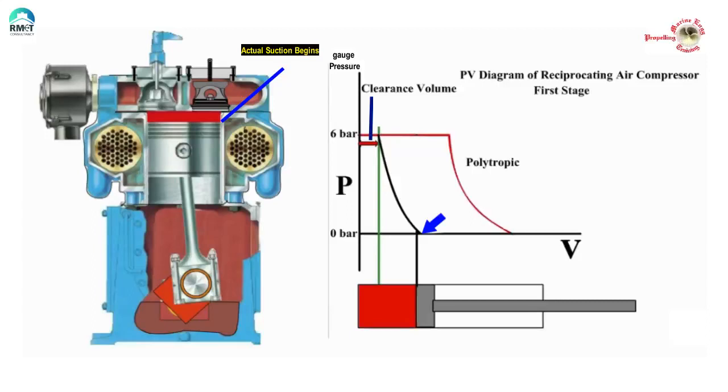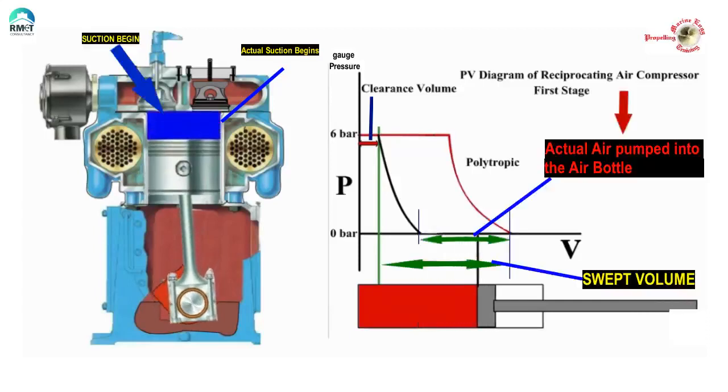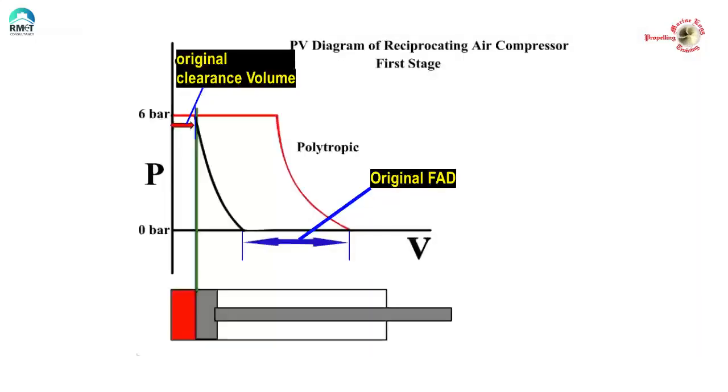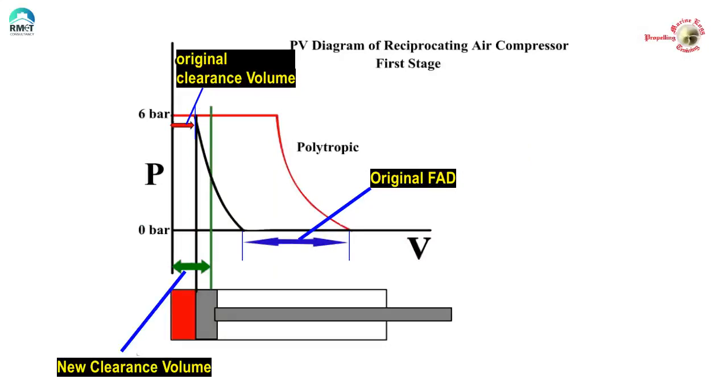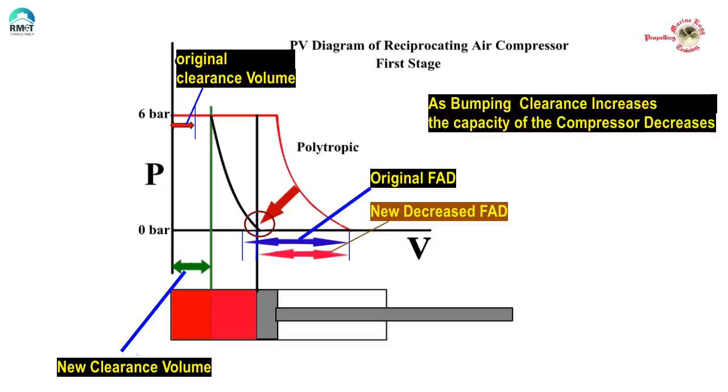There is air at 6 bar trapped in the clearance volume which cannot be pushed into the intercooler. The piston starts going towards BDC and the trapped air at 6 bar starts to expand. It is only when the pressure of the trapped air drops to less than 1 bar — less than atmospheric pressure — that fresh air from the engine room starts entering the compressor. Unless the pressure inside the cylinder drops below atmospheric pressure, fresh air cannot enter. We can see that as the bumping clearance increases, the capacity of the compressor decreases.